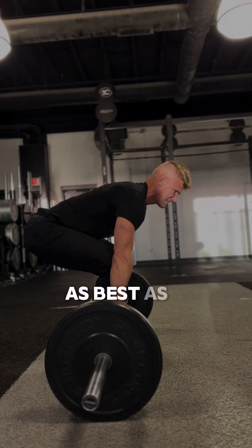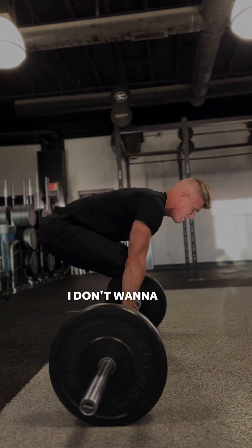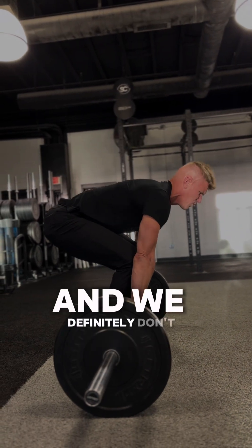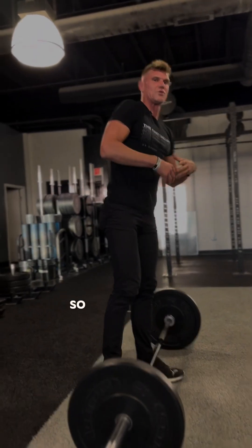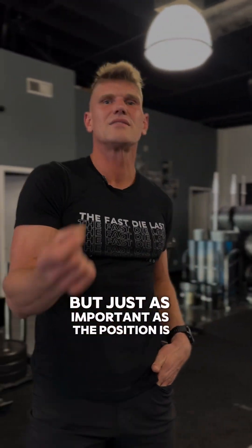I want a nice line through my spine as well. I don't want to be rounded through the spine too much, and we definitely don't want to arch too much either. The starting position is really key — but just as important as the position is the pressure in the body.